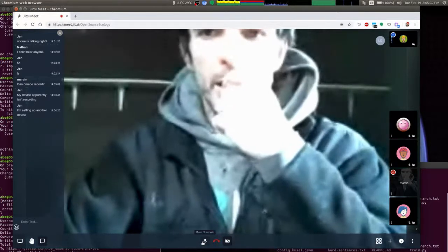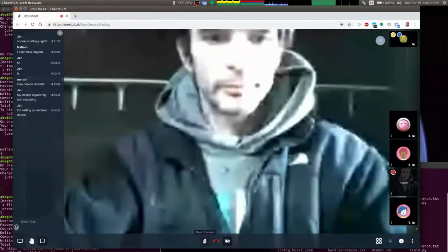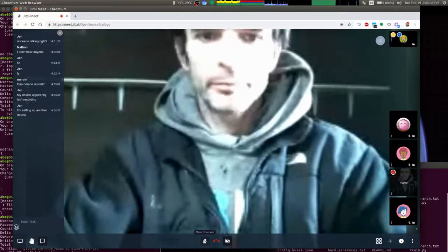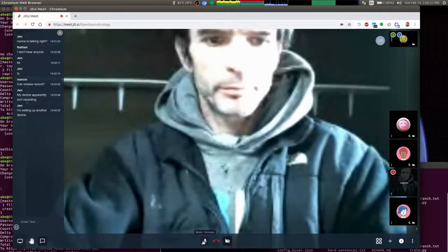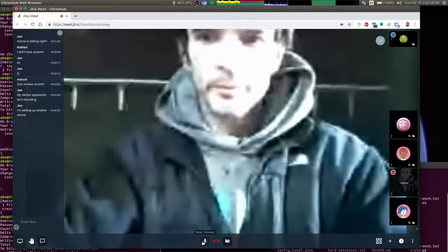That worked last time, but there were some changes to the audio levels once my microphone switched on — the other audio was quieter after that. So I'm trying to find how to adjust that. It did record well, although the file size wasn't as small as I wanted, but nothing wrong with it other than the audio levels.